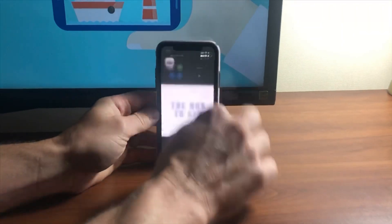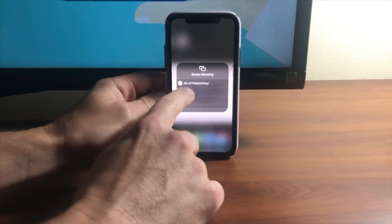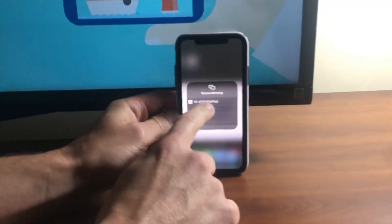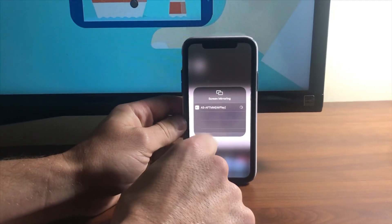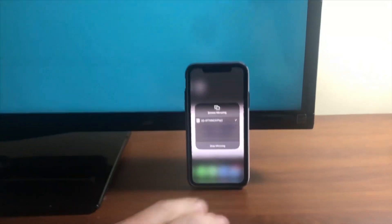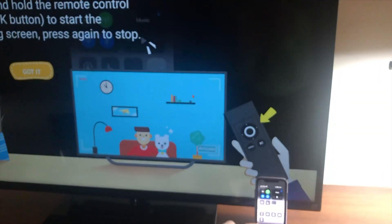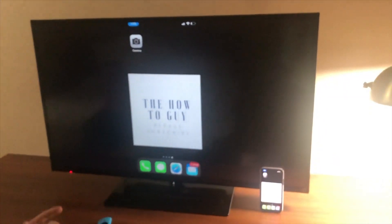On your phone, swipe down, tap Screen Mirroring, and then select 'dash AFT.' Click that and it's gonna pop up right there on your Fire Stick — and we're done.